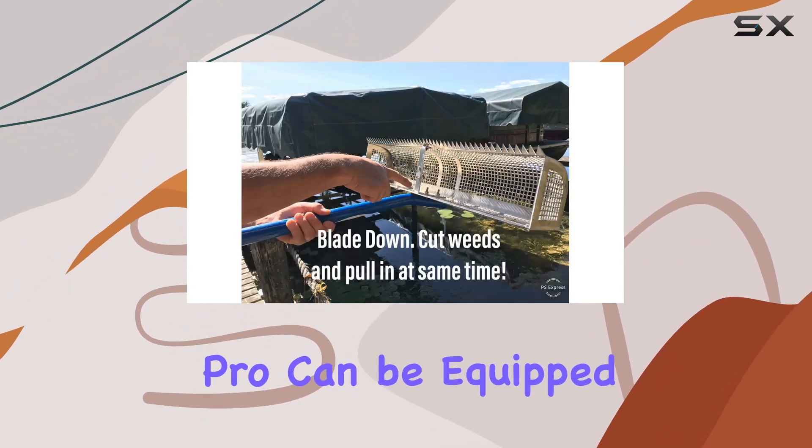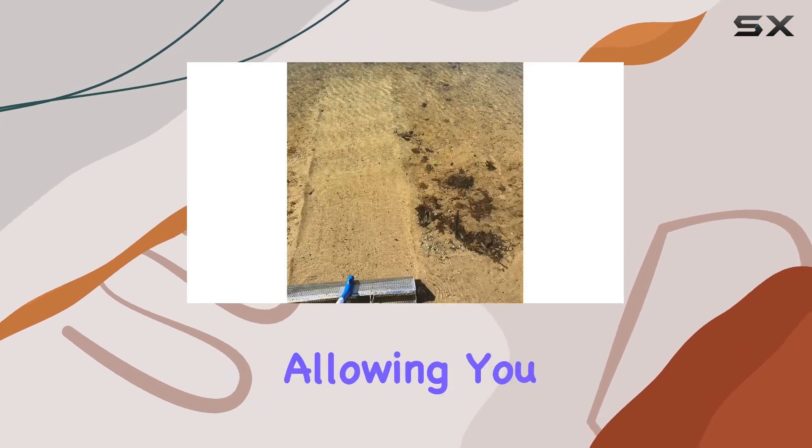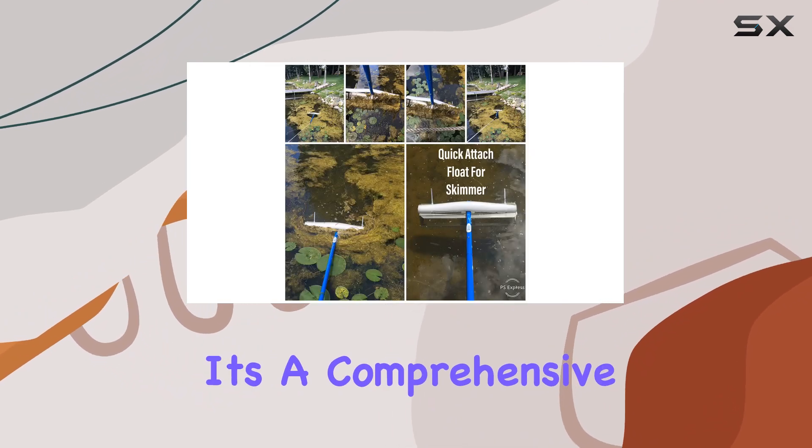For floating weeds and algae, the Beach Rake Pro can be equipped with a jumbo float using the included reusable zip ties, allowing you to skim the surface effectively. The Beach Rake Pro is not just a raking tool — it's a comprehensive solution for keeping your lake, pond, or river clean and clear.